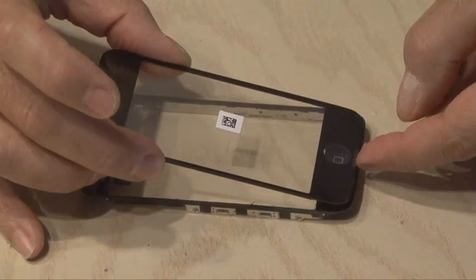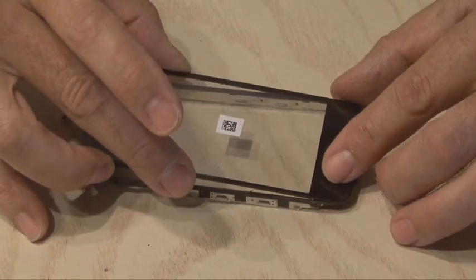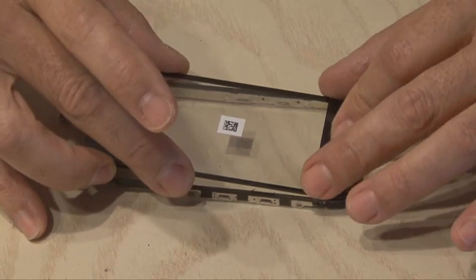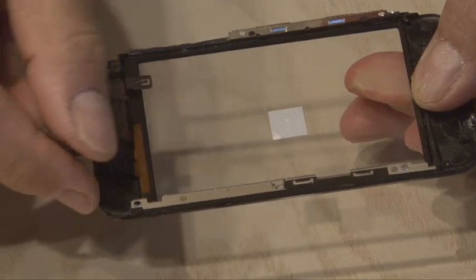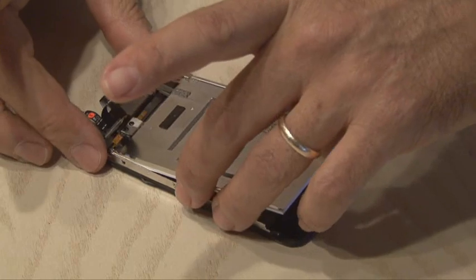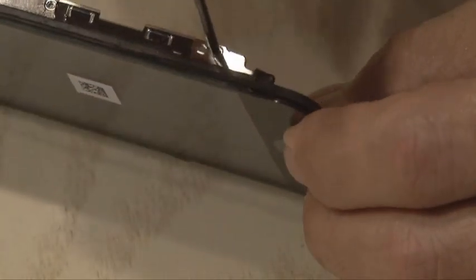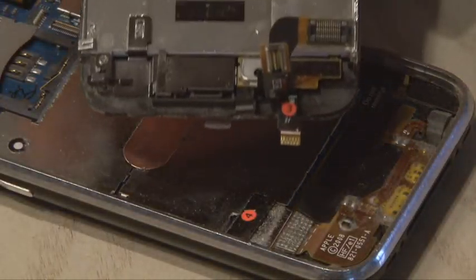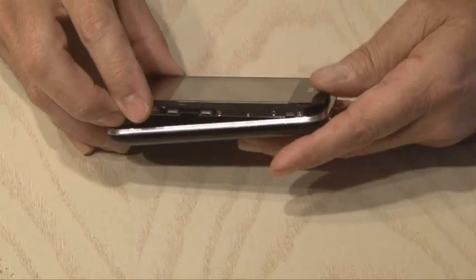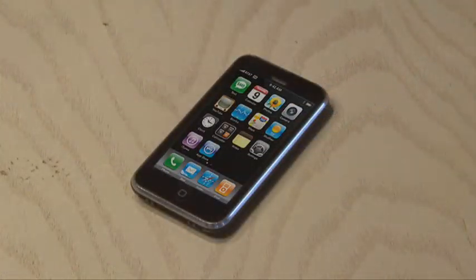Now it's time to take your replacement screen and put that in place starting at the bottom of the phone, and slowly lay it in place, making sure that it fits nice and tight. Be careful to not let those ribbon cables get in the way because they need to be plugged in. Now it's time to reverse the disassembly process — put the LCD assembly in place, attach the screws for that, and then reinsert the three ribbon cables and snap your new iPhone screen assembly in place. And you've just replaced your cracked screen on your iPhone.